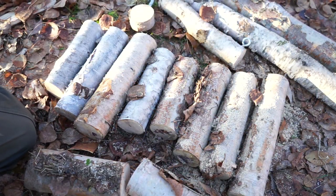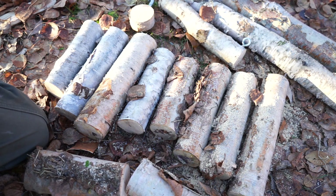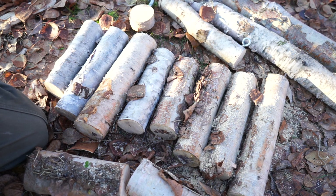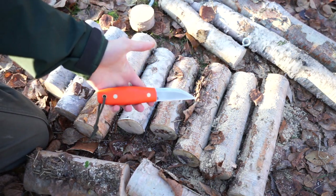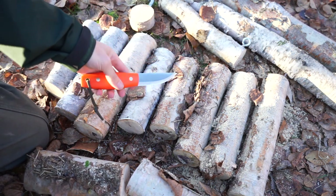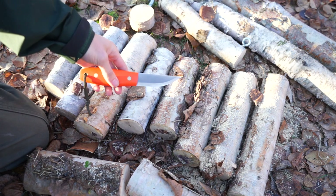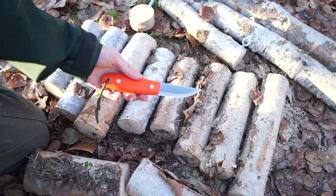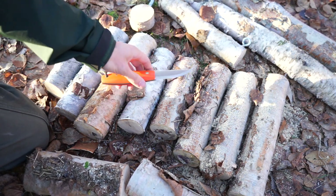Today we're going to be looking at this little knife - the Legome Bush Knife by L.T. Wright, Lester River Bushcraft, and a whole bunch of other people who played their hand into this little knife right here.